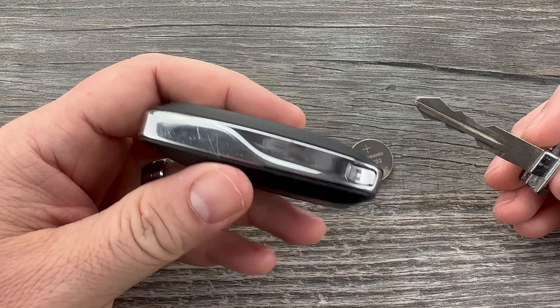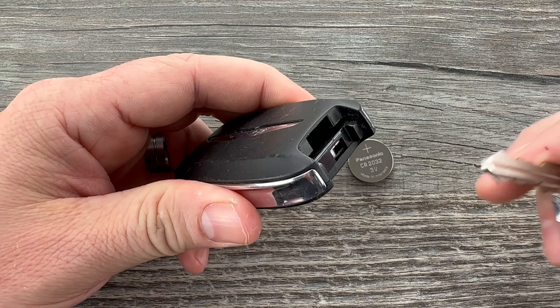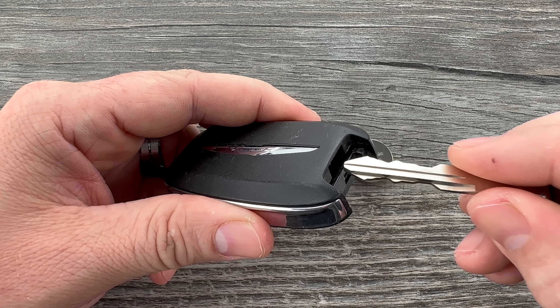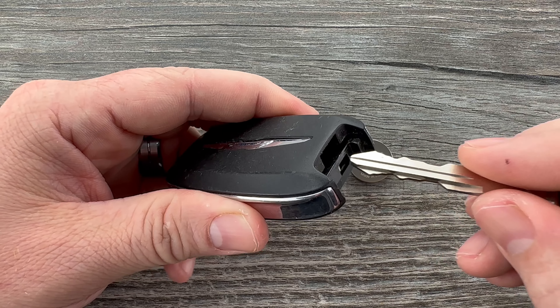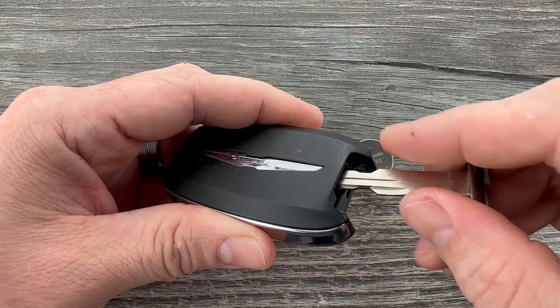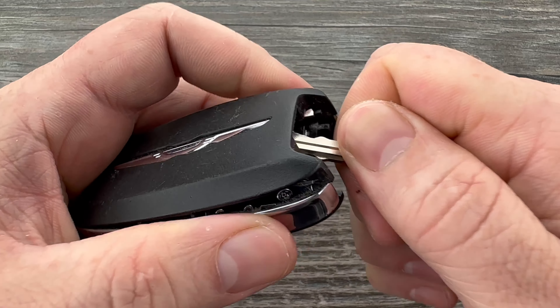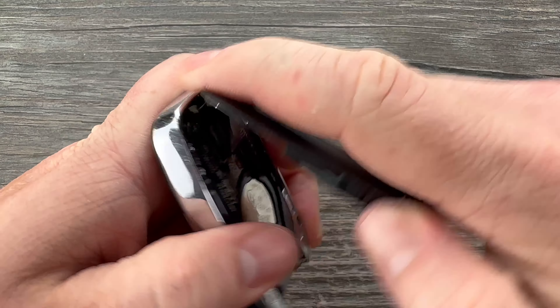Now if we hold the key fob with the buttons facing down and take a look at the bottom, what I'm going to do is use the key to pry up on this back cover. I'm just going to put it in the space just a little bit, like that in this slot right here, and then once the tip of that's in there I'll just use it to pry up on the cover.